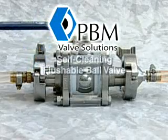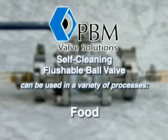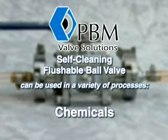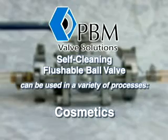PBM's Self-Cleaning Flushable Ball Valves can be used in a variety of processes including food, beverage, paints, resins, chemicals, consumer products, pharmaceuticals, and cosmetics.